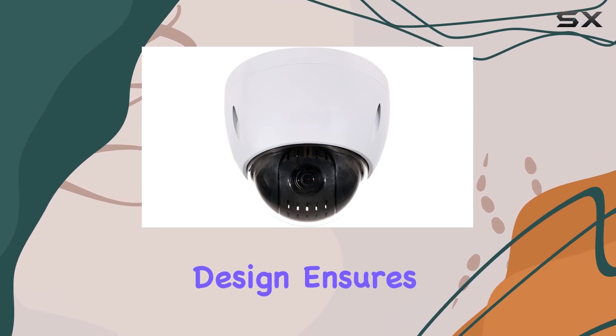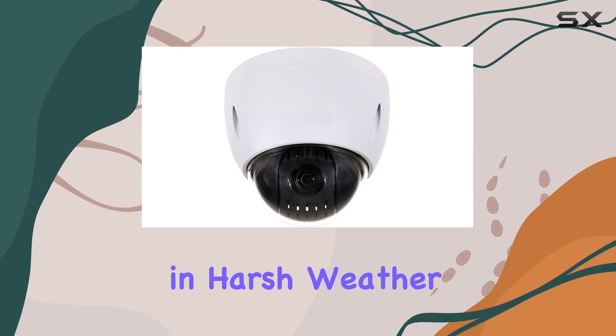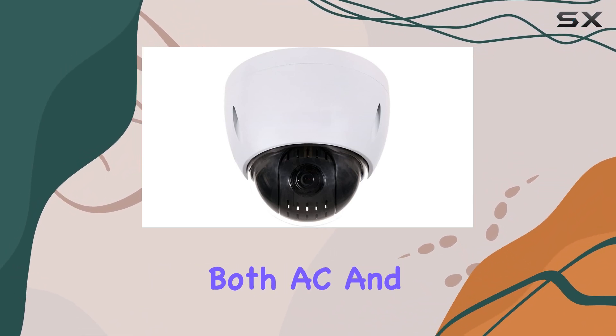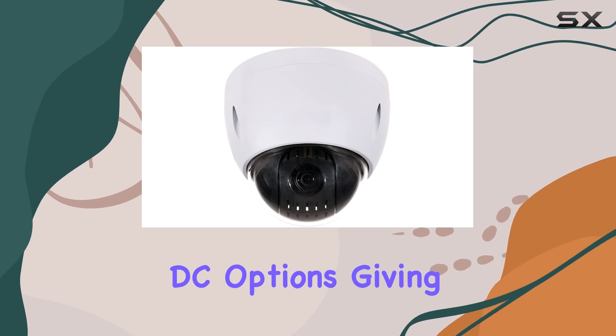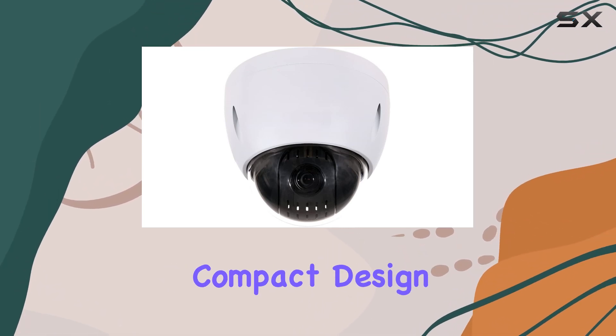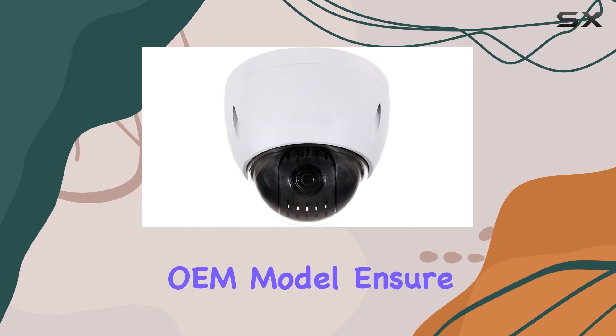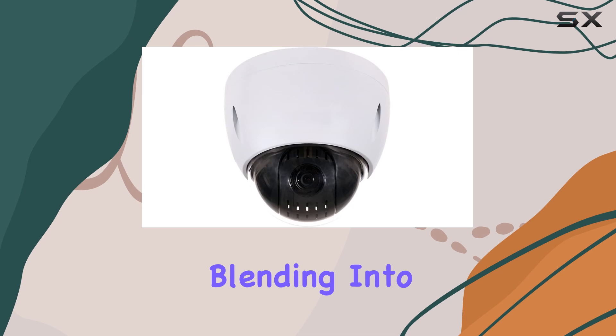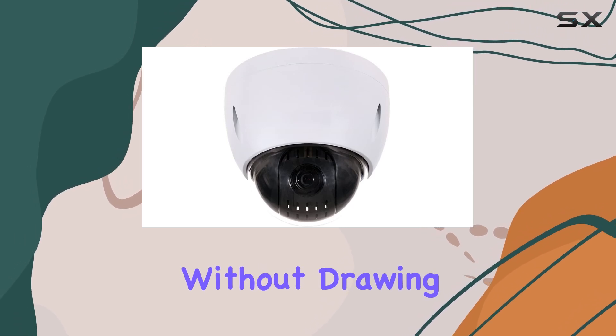Its robust design ensures reliable performance in harsh weather conditions. Powering the camera is flexible with both AC and DC options, giving you more choices based on your setup. The camera's compact design and no-logo OEM model ensure a discreet appearance, perfect for blending into any environment without drawing attention.